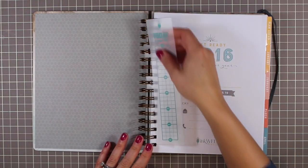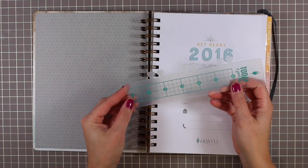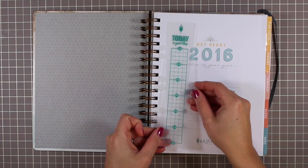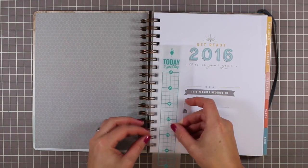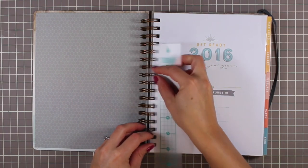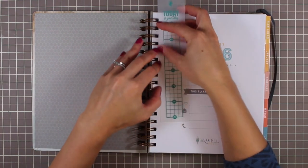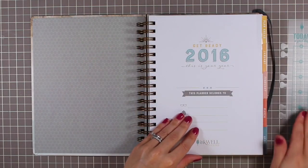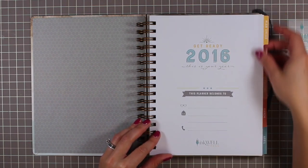The planner comes with a plastic bookmark slash page-marker ruler — it has six inches on it and says 'today is your day.' You can place it in a variety of ways: sticking out on the bottom, the top, or tucked in — use it any which way. The cover page says 'get ready 2016, this is your year.'